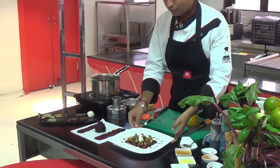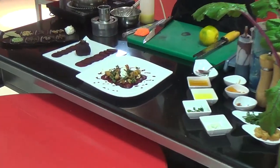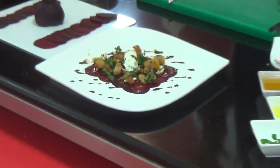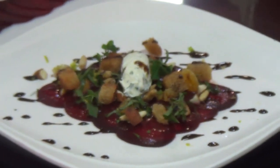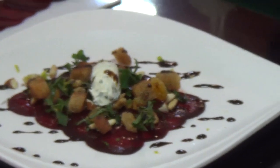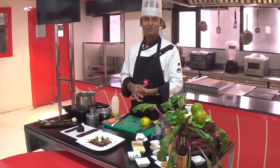So here is your winter special beetroot carpaccio with orange and olive oil dressing and balsamic reduction with croutons. I hope you enjoy this — stay healthy and keep connected. Thank you very much!